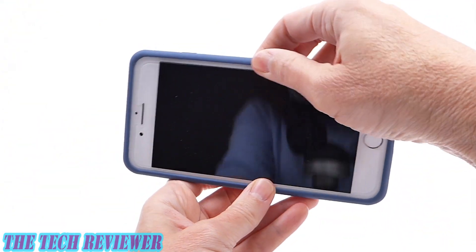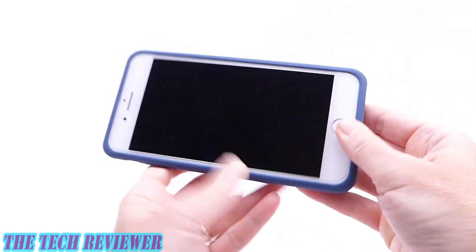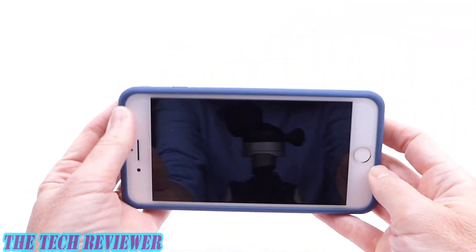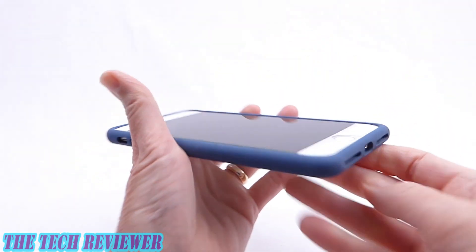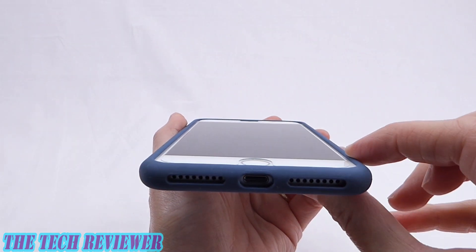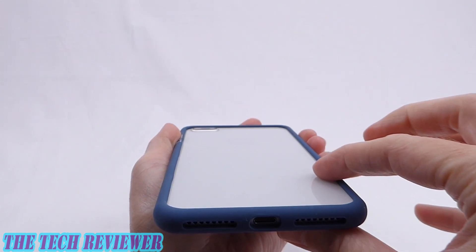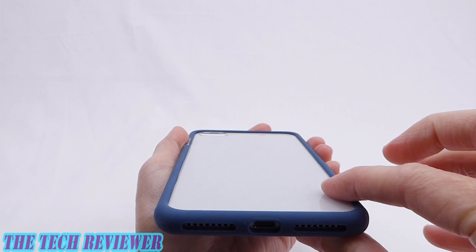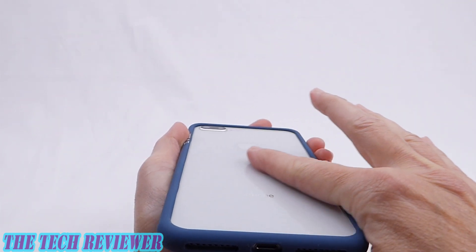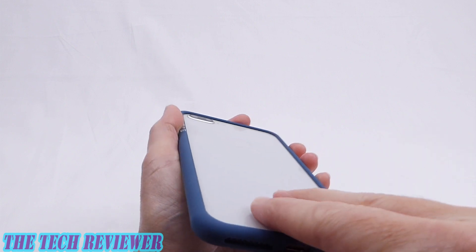Once on, everything is actually very tightly fitting. You've got a very tight fit on the sides and a tight fit on the bottom — they've done a really good job in that respect. In terms of the amount of lip, we've got a good amount on both the front and the back, like you'd expect. Bumper cases are supposed to always have a degree of lip on the back as well, particularly to protect your fragile glass back with the iPhone 8 Plus.